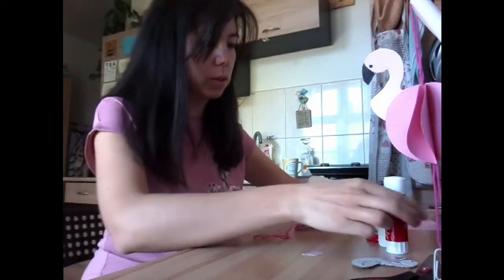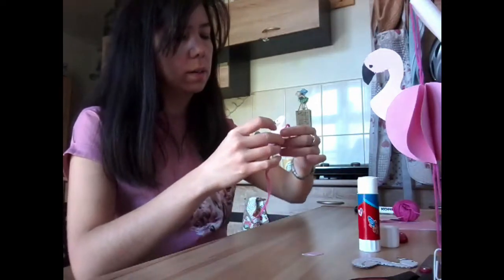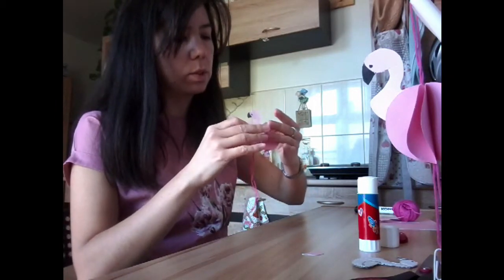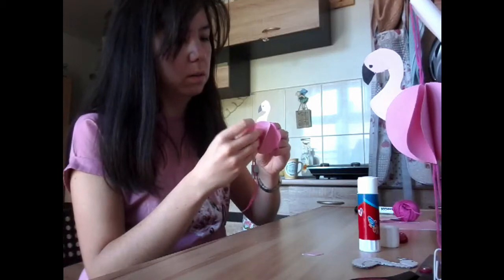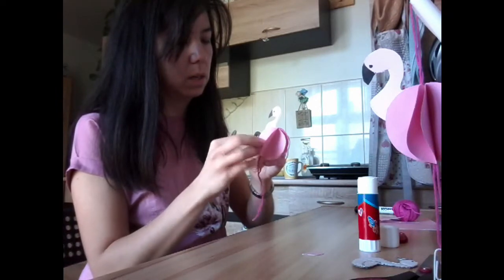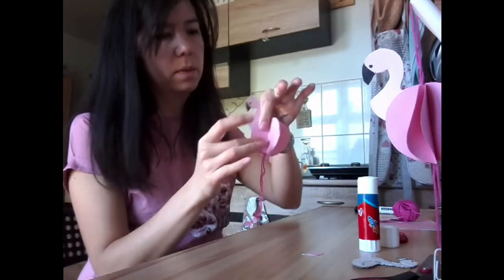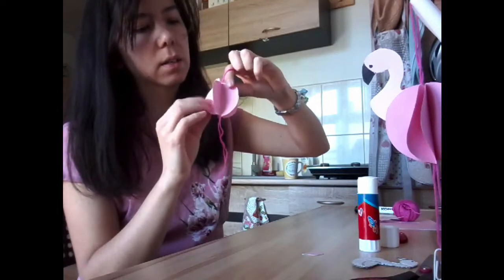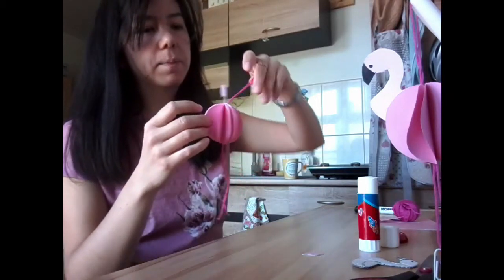I'm going to put a little bit of extra glue to make sure that it stays. Then I'm going to fold my flamingo's body around to make it into that ball shape I showed you earlier. You can arrange it so that it looks nice, with all of the semi-circles spread out evenly.